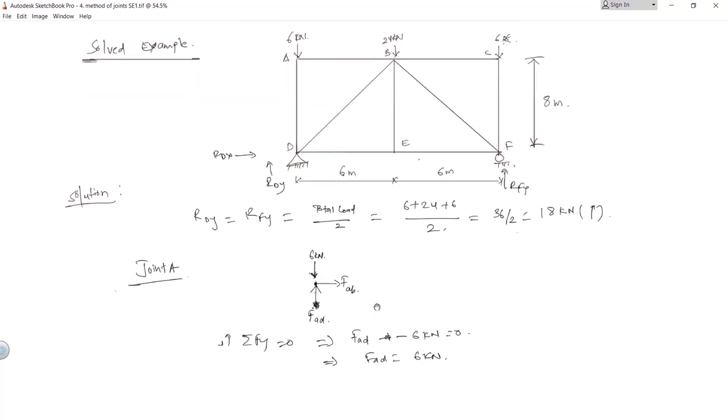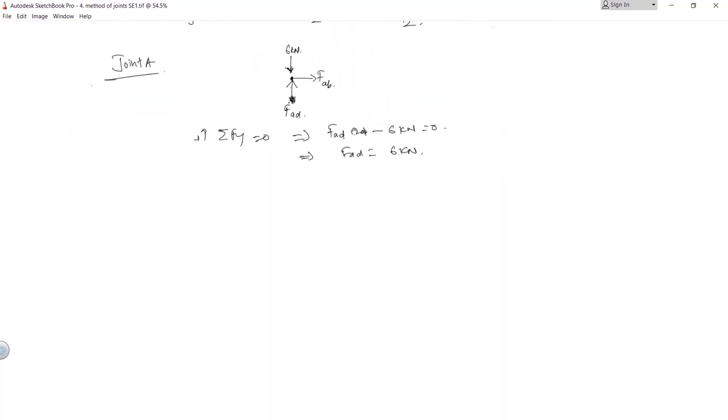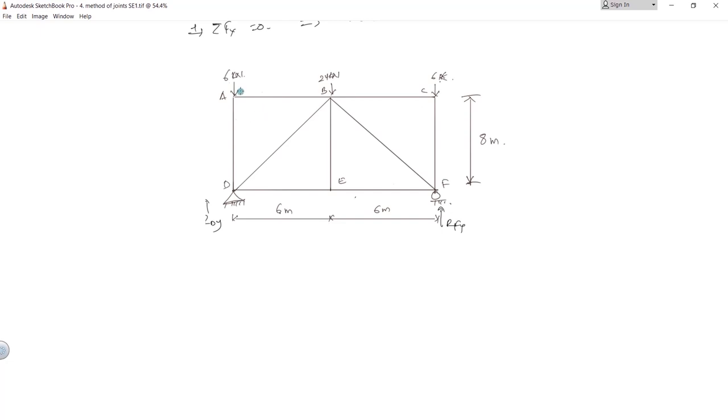Moving on, summation of Fx equals 0 gives FAB equals 0. So we have found the forces at joint A: FAD is 6 kilonewton in compression and FAB is a zero force member.